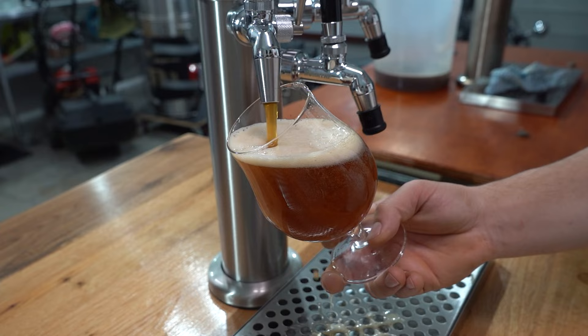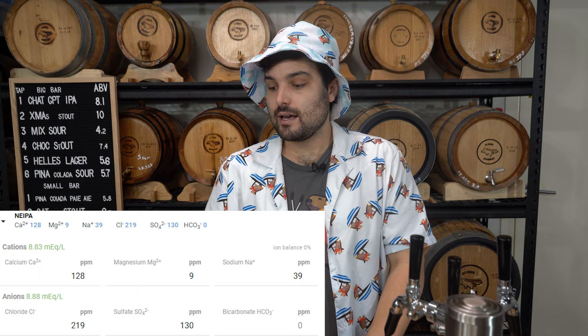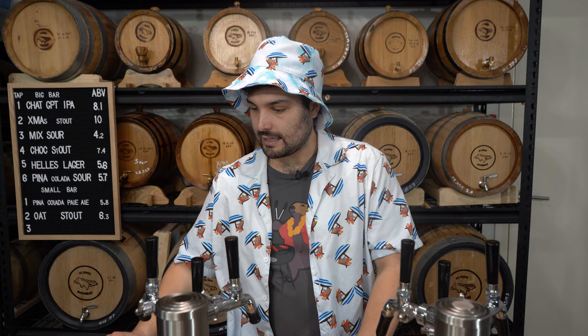For the NEIPA — which is malt-based to bring out the creaminess and voluptuousness of that juicy style — the profile was calcium 128 ppm, magnesium 9 ppm, sodium 39 ppm, chloride 219 ppm, sulfate 130 ppm, and zero bicarbonate. I also used 3.2 ml of phosphoric acid in the mash. Remember to adjust your acid ml for your batch volumes.